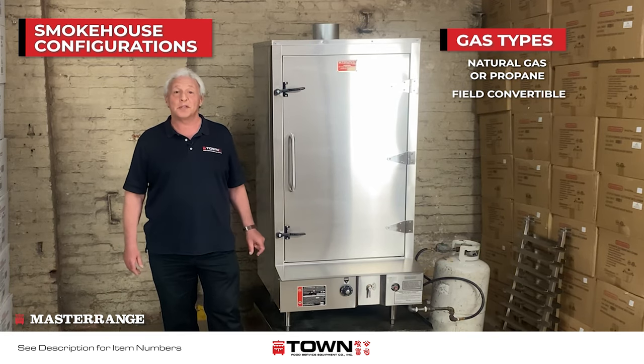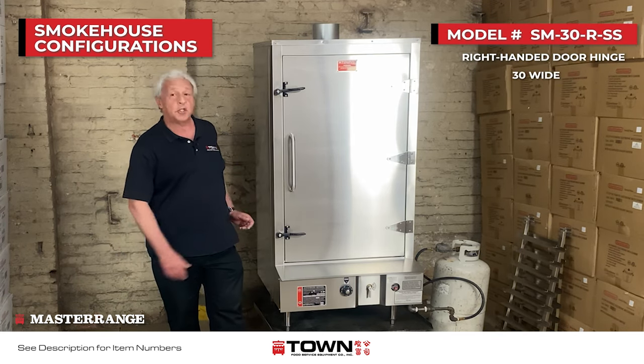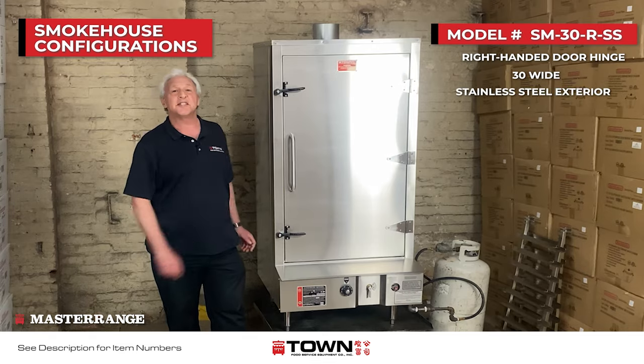Units can also be converted in the field with the purchase of a couple of parts. This particular model has a right-handed door hinge, it's the 30-inch unit, and it's all stainless steel exterior.